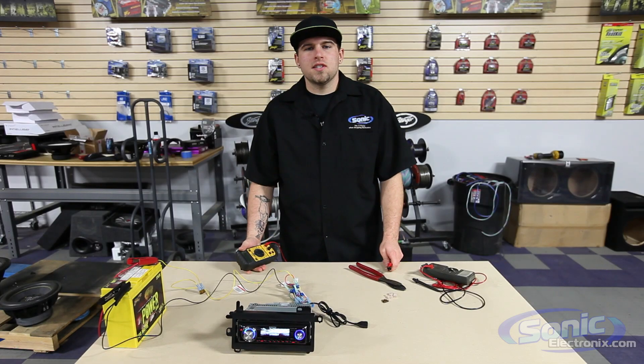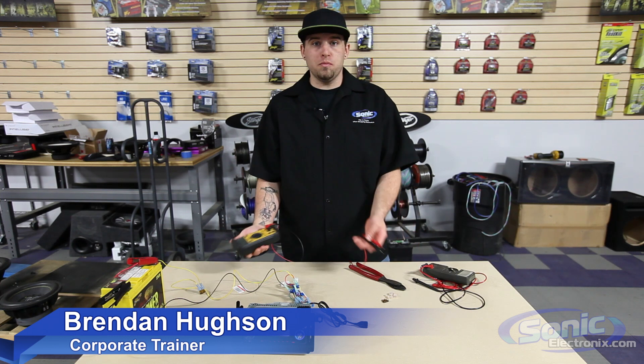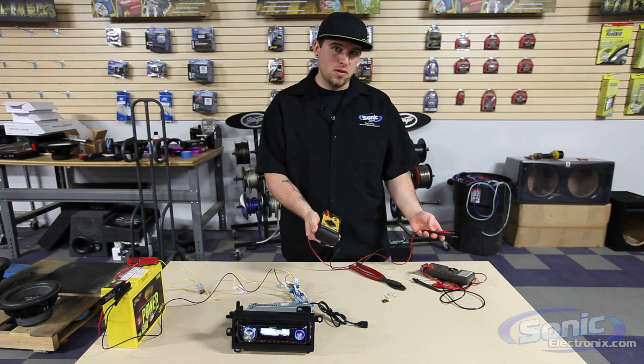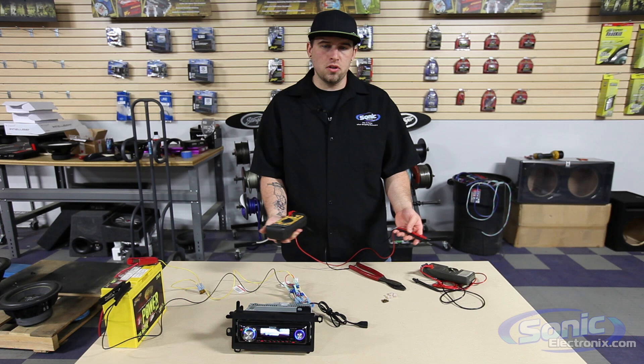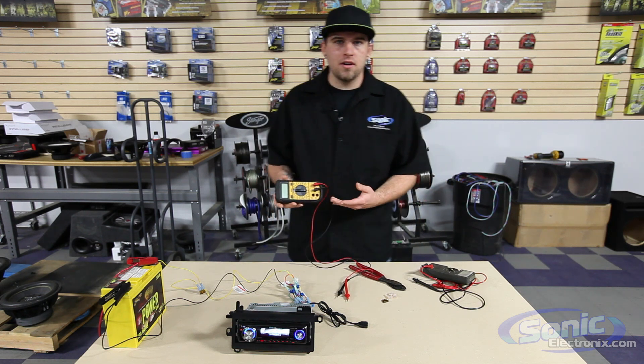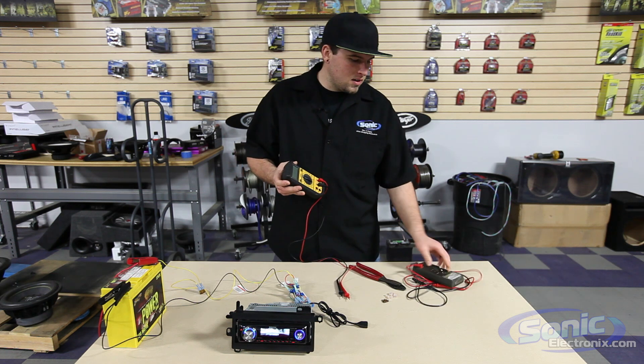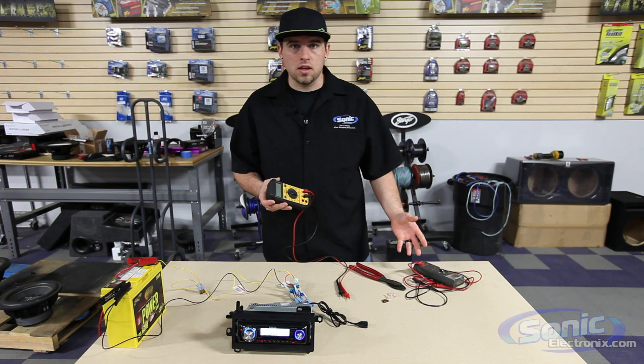Hey guys, this is Brennan with Sonic Electronics and today I'm going to show you a quick how-to on digital multimeters — how to use them, what settings you should be using, what settings you should not be using, and a little tutorial on how to check voltage. So today we have an ideal multimeter, and I have a couple other ones here on the desk to show you the differences and selections we have for checking voltage.